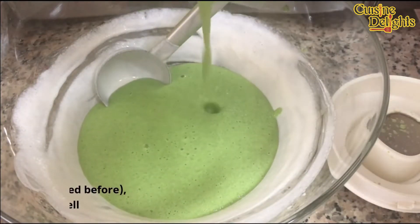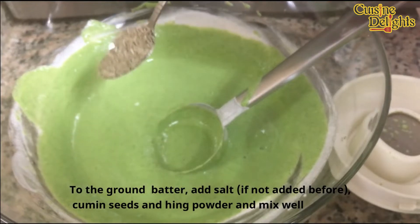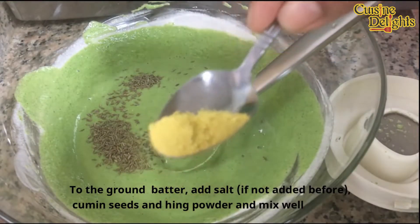1 cup of pachachira, 1 teaspoon of pachachira, 1 teaspoon of pachachira. Mix it well.